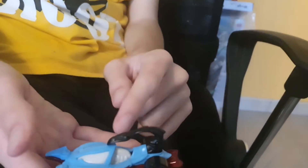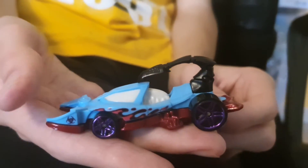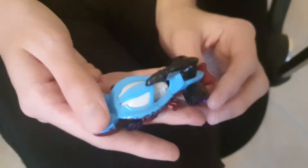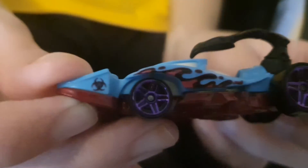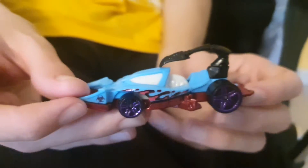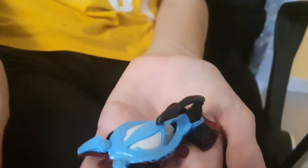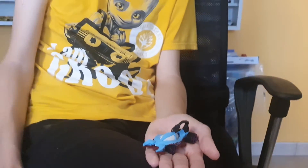It also has some amazing details — awesome details — amazing paint, and also has some cool wheels: some amazing purple shiny wheels. They are so amazing. Anyways guys, I hope you enjoyed this video.